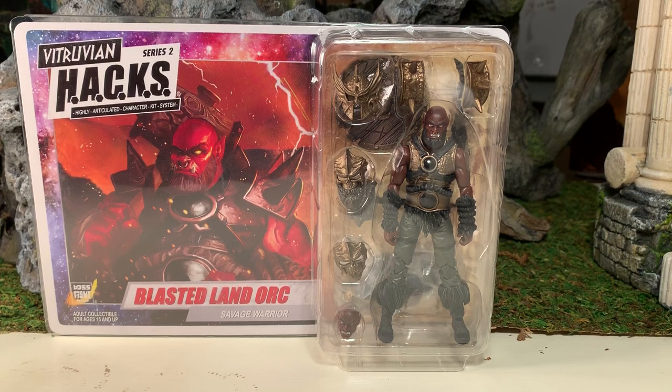Hey gang, AV here and welcome to my review of the Boss Fight Studios Vitruvian Hacks Blasted Land Orc, the Savage Warrior.